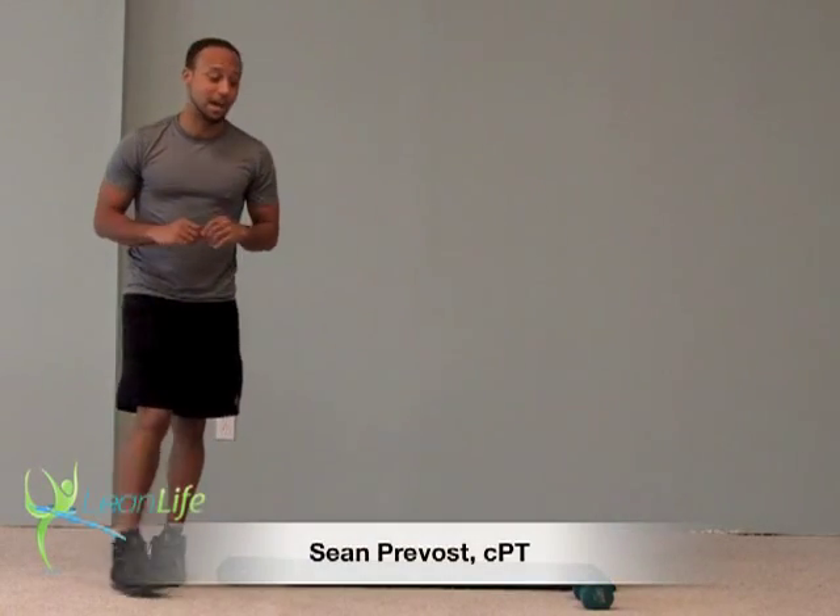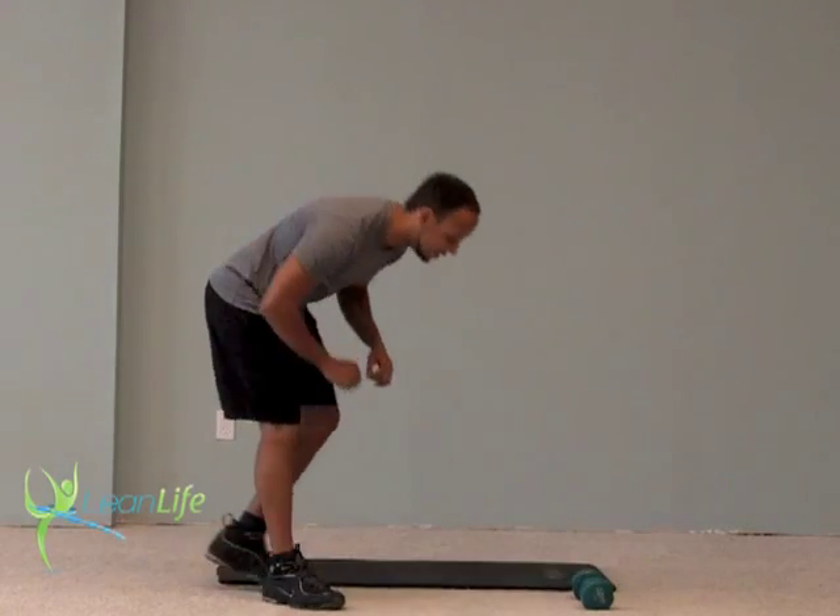What we have for you today is our Gut Busters 10-Minute Ab Routine. We're going to have a total of six exercises, put together in combos — three different combos of two exercises each.